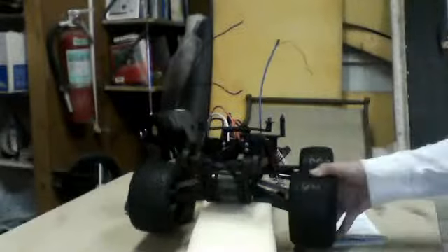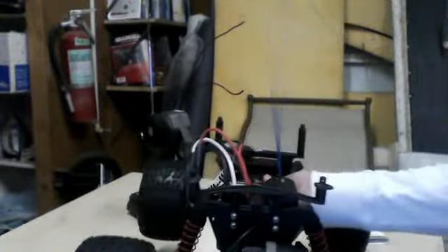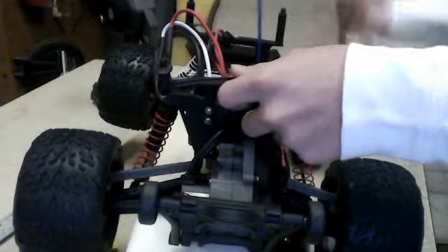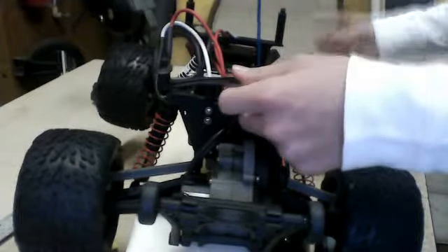What's up guys, I'm going to be doing a review about the Traxxas Stampede 2WD. It's the first version you can get — the 30mph version. It's a smaller version than the VXL, the XL, and the 4x4 VXL and the different models.